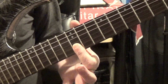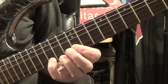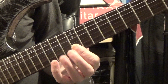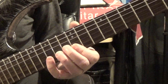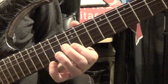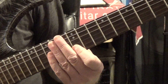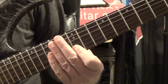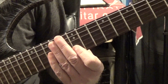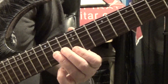We do the bend and then follow it with the 12th fret of the B and then the high E. Keep your finger barred there, then go to the 15th fret of the B string, pick that and do a pull-off, followed by the high E. This is an extremely common lick — you've probably heard it in lots of different songs. It's just a common, garden-variety lick.